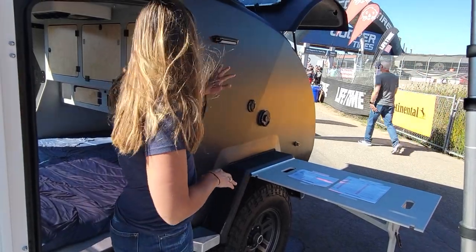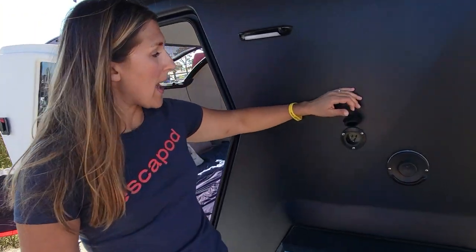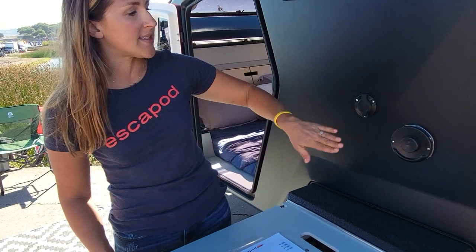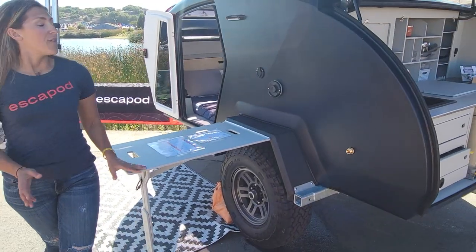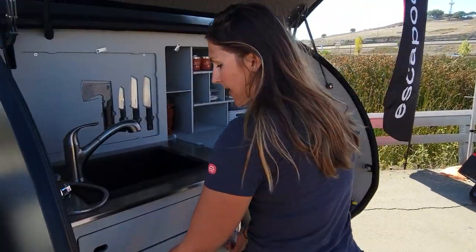So behind here is what we're calling the utilities closet. You do have your shore power port right there so you can plug in and charge your battery or get that pass-through power to use those 110 outlets. And then we have the exhaust for the Truma Combi Eco Plus, which is a combination forced-air cabin heater as well as water heater, which brings us back around to the galley.